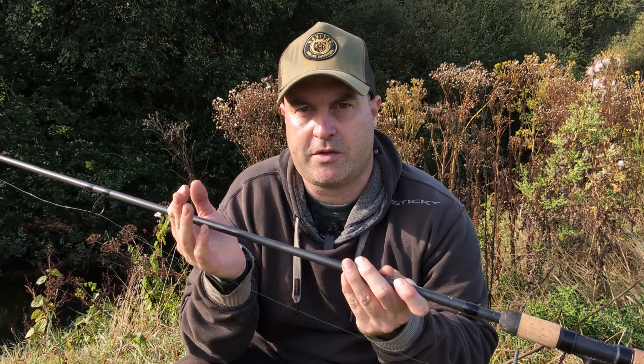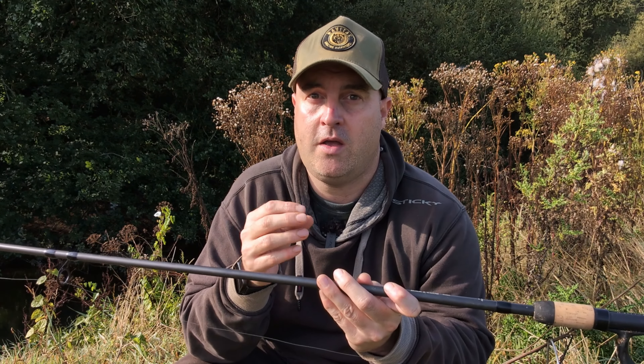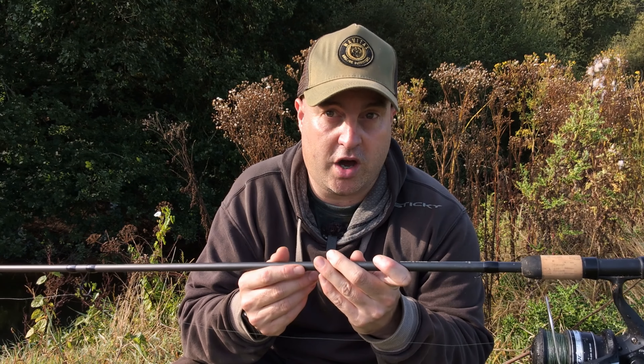There's also a Daiwa Black Widow twin tip, but this is very much just looking at the two and a quarter pound test curve, which I think is the best test curve for the kind of barbell fishing that I do.